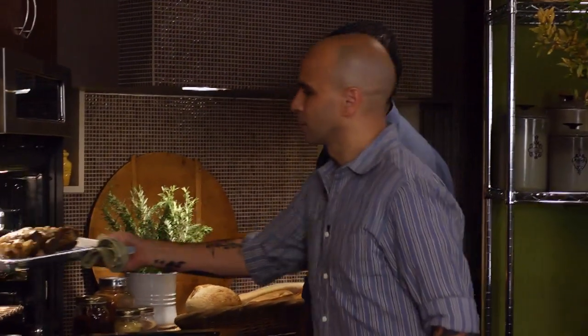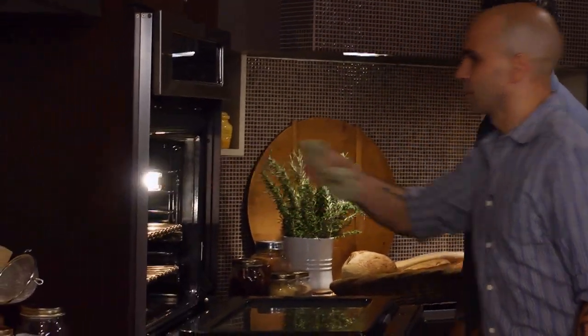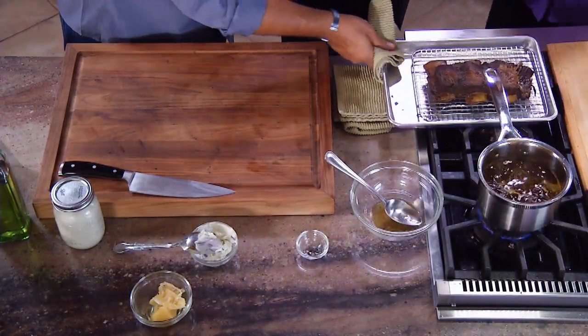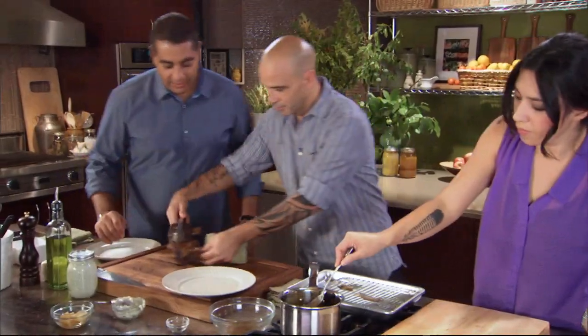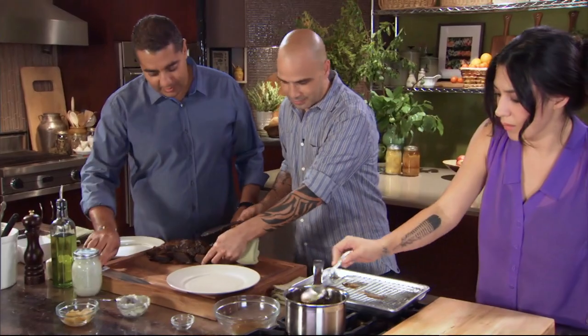This time the oven is going to be about 450 degrees because we're just going to brown the surface — 25 to 30 minutes — and you can see that the color is just unbelievable. That's stunning. Wow, that is so beautiful.